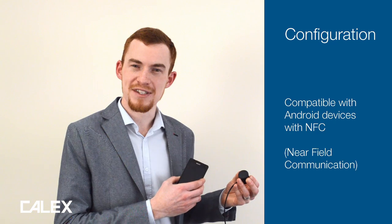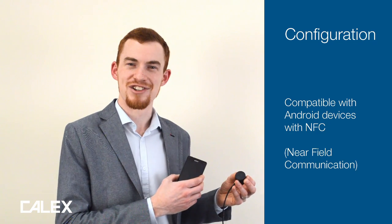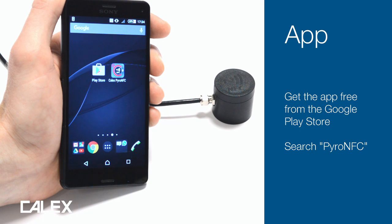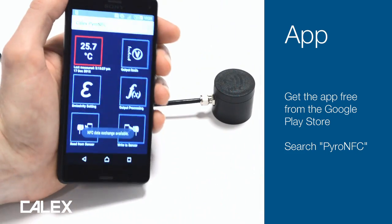You can configure the Pyro NFC with an Android smartphone with NFC near-field communications. The Pyro NFC app is available free of charge from the Google Play Store. Once you've downloaded it, you can open it simply by touching the sensor with the NFC device.